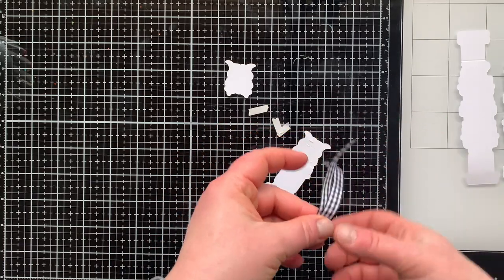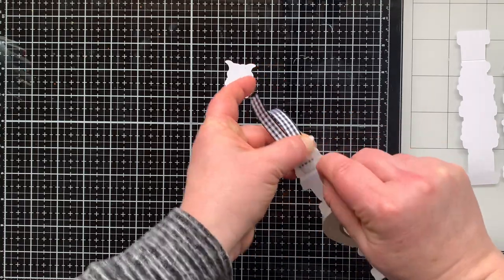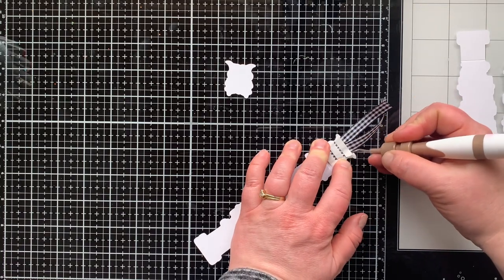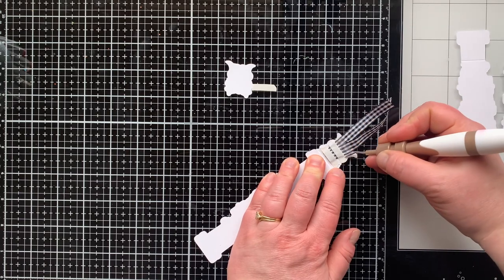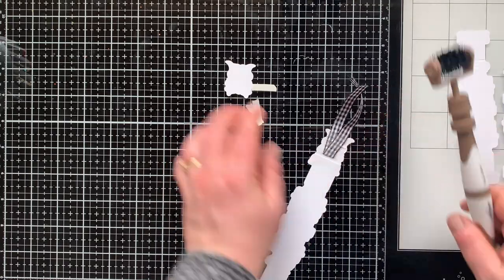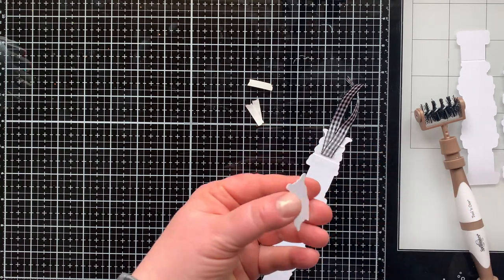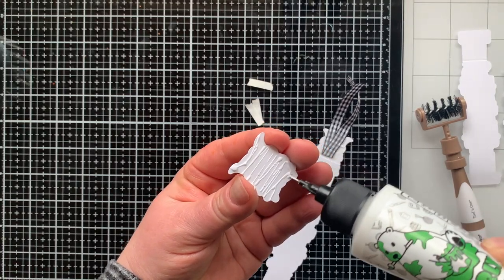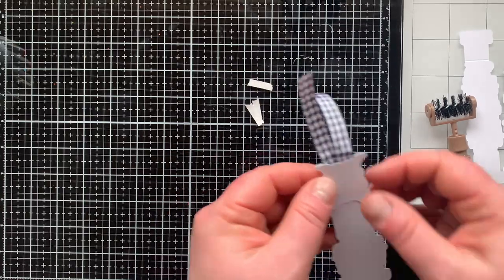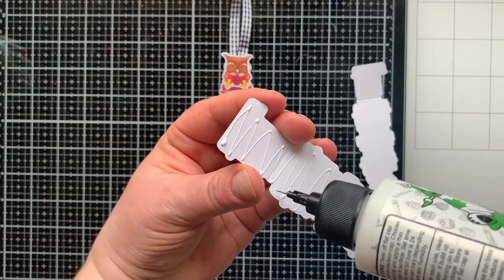I found a scrap of ribbon, folded it in half, and stuck it down to that double-stick tape. To really secure it, I'll put another layer of double-stick tape on top, pressing those edges down well. Now I need to hide the ribbon, so I have a third owl die-cut from white cardstock to stick down. I want to make sure before I add glue that I'm putting it on the right side so it will line up — it's sandwiched between the double-stick tape and the glue, so it's going to be very secure.